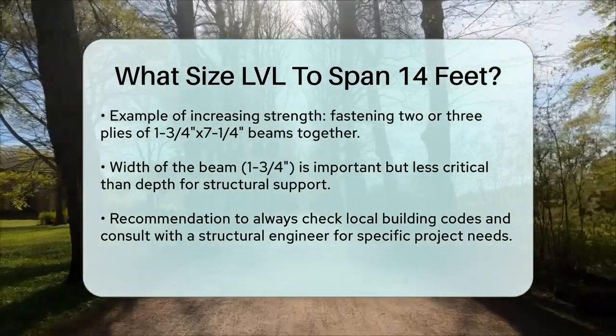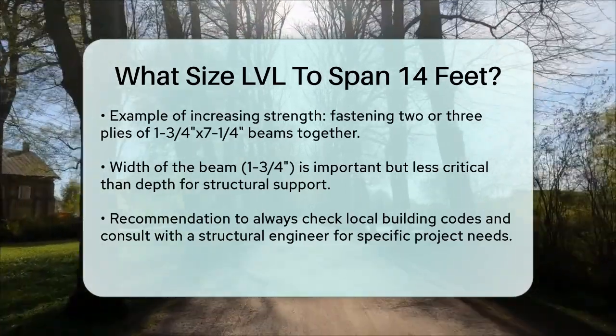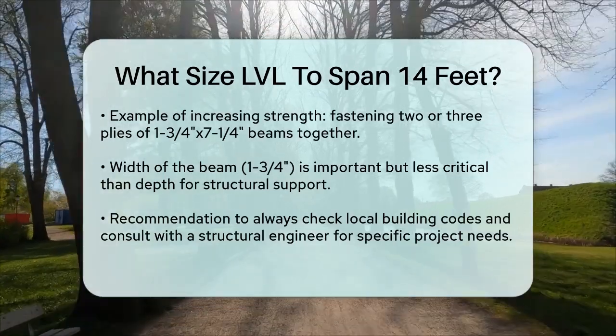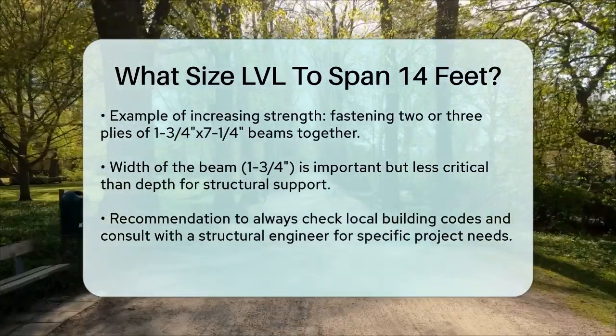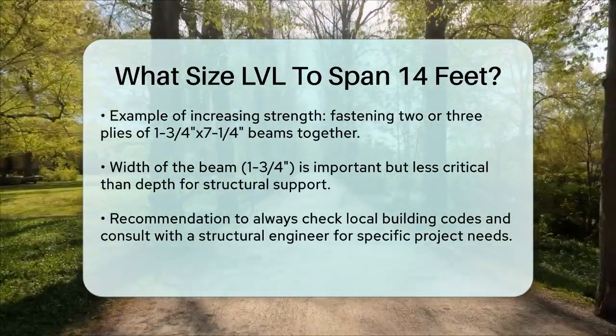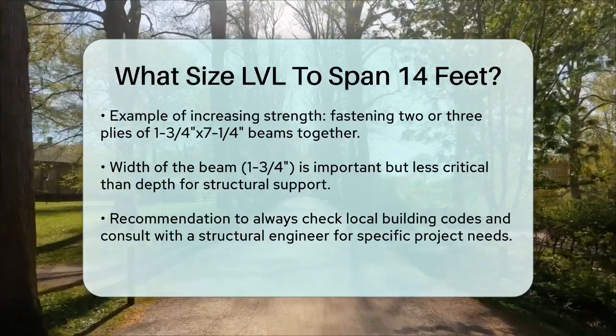In summary, for a 14-foot span, you can safely use a 1¾ inch by 7¼ inch LVL beam. This size should handle standard loads and provide the necessary support for your construction project. Always check with local building codes and consult with a structural engineer if you're unsure about the specific requirements for your project.